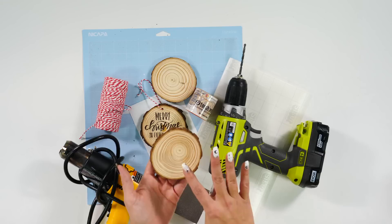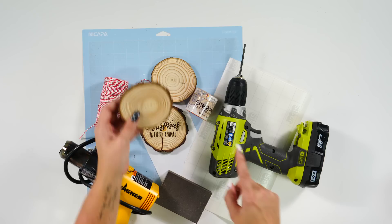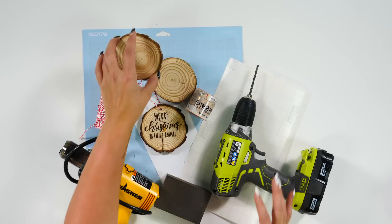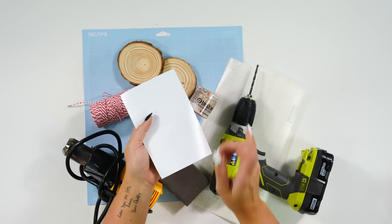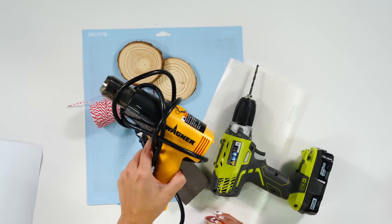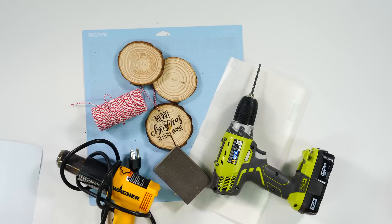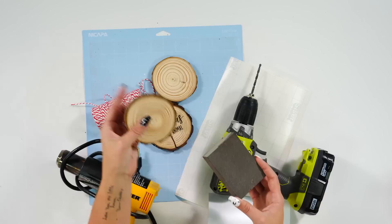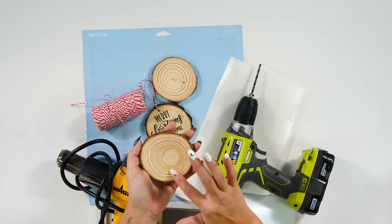For the wood round ornament, we have wooden blanks from Amazon — they don't have a hole in the top, so we do need to use a drill. If you don't want to use a drill, you can just hot glue the twine to the back. For the wood burning portion, we're using scrap permanent vinyl and torch paste — we'll paint that on with our stencil and use a heat gun to burn it into the wood. We also have a fine grit sanding block to give the wood round a light sand before applying the torch paste, so it gets into the rings and gives a nice even look.